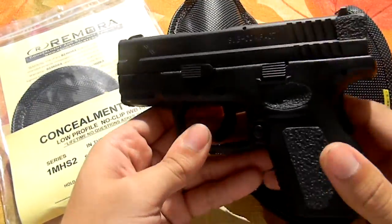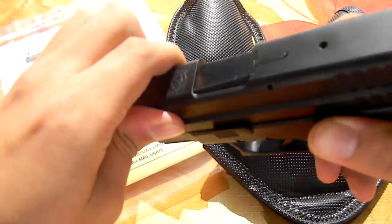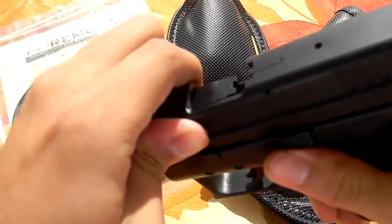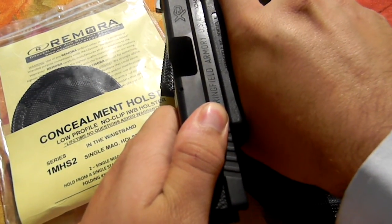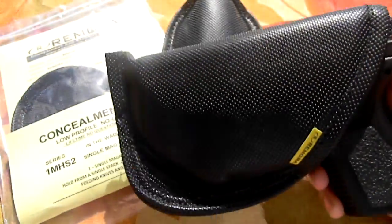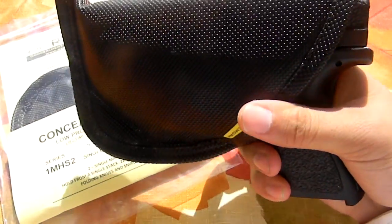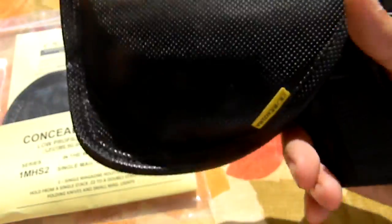Just for example, here's a Springfield XD subcompact in the 40. We're going to do a quick safety check on it. She's unloaded, the safety indicators are down, pin is out. There's how that one fits. Of course, the mag will be here, so you'd get all three fingers on that. It holds it securely.